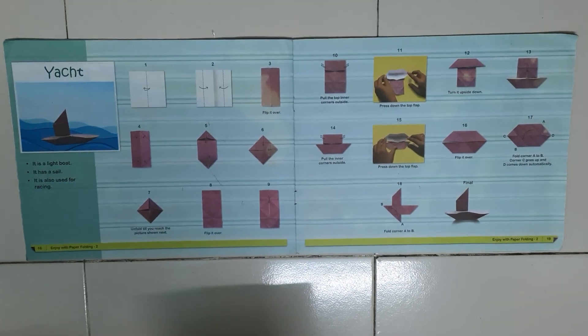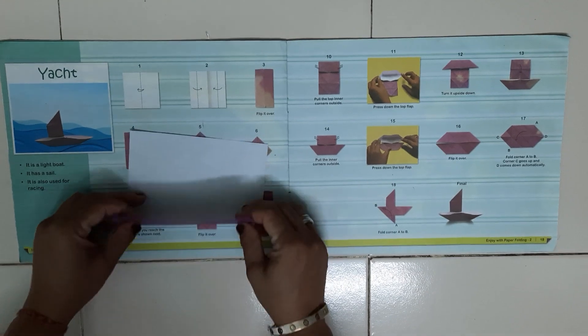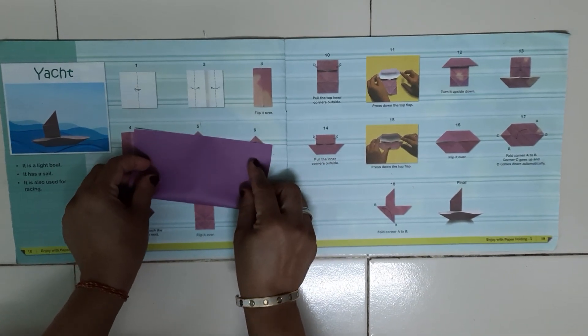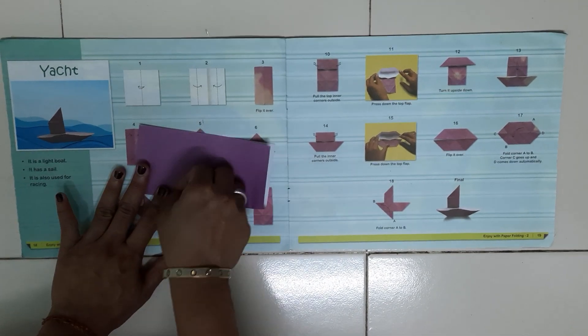Hello students, today our topic is Yacht. So let's make it — first you have to fold in rectangle shape. Use the proper crease.